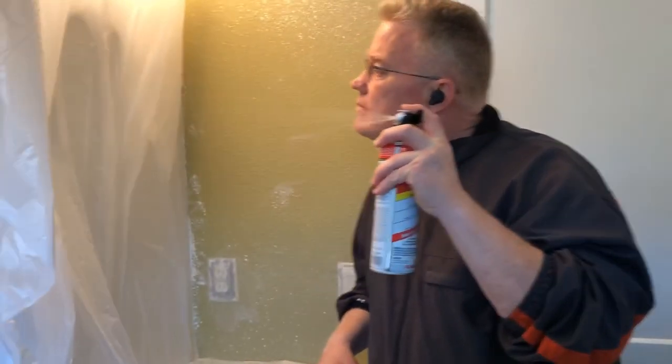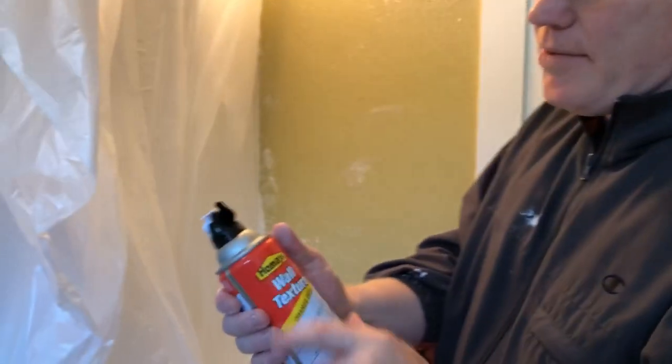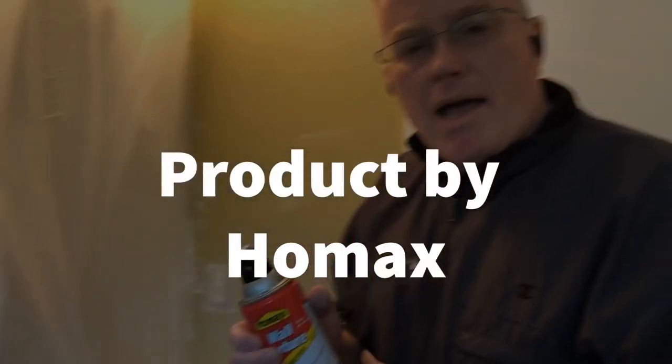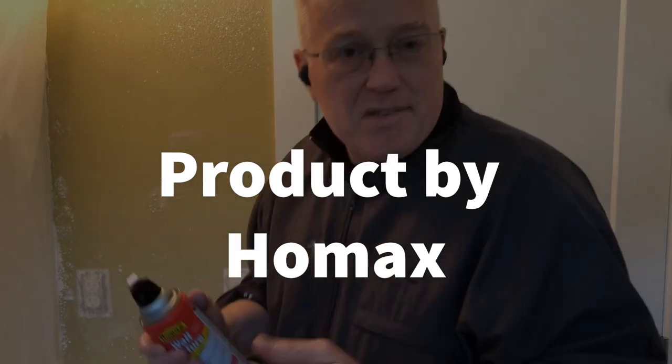One of the ways to determine how much texture to use is to test it. There's a dial here on these cans from Home Max that will give you a varying amount of material that comes out of the can, and you just have to test it.